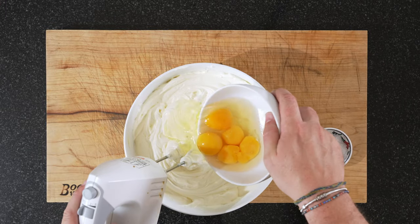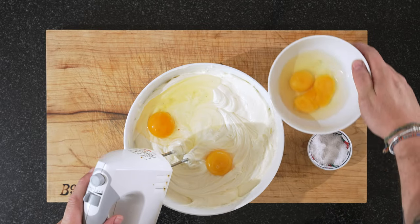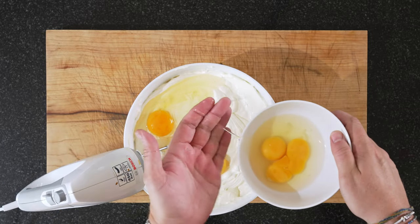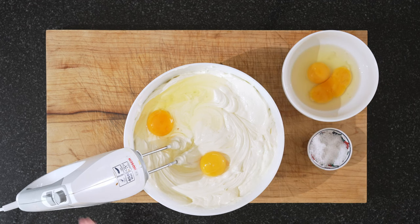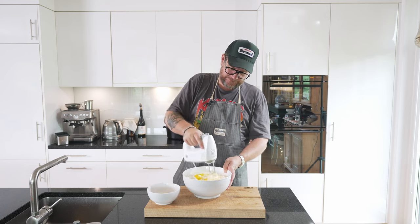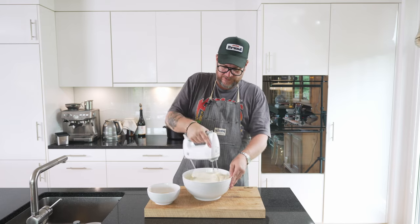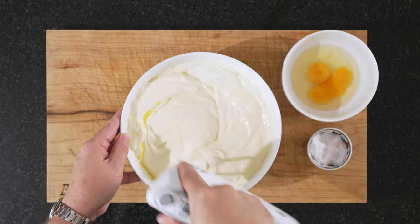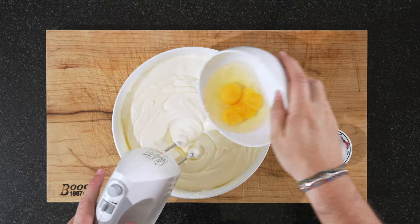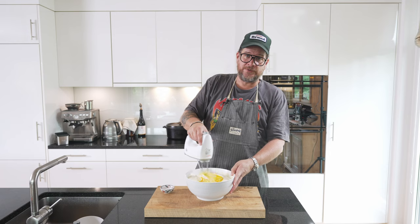Now the eggs. It's said that you should add them one by one if you can — I managed to add two at once and make a mess. Just incorporate them fully before we add the next. I'm not using the whisk on a very high power level because I don't want to whisk it, I just want to stir it in — actually on the lowest possible setting.